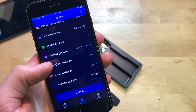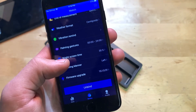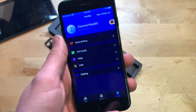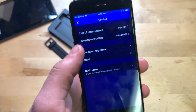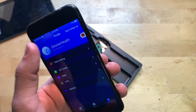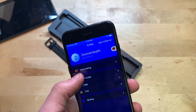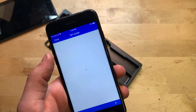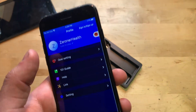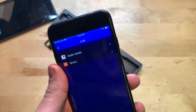There's a wearing manner setting for left or right wrist, and a firmware upgrade option. The profile section lets you change units, temperature units, edit your profile, set goals, access a one-on-one guide, and a help booklet. You can also link Apple Health and Strava, which is pretty cool.